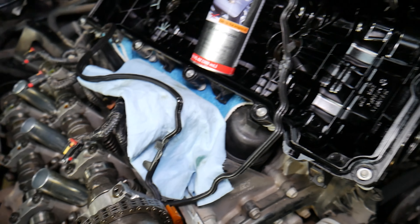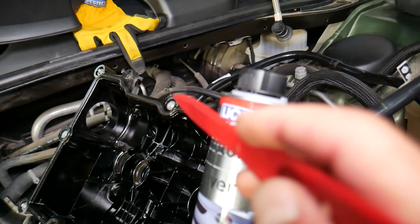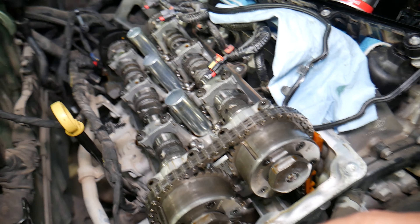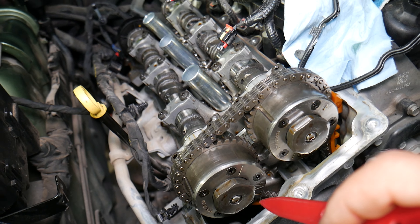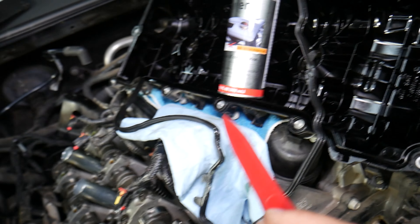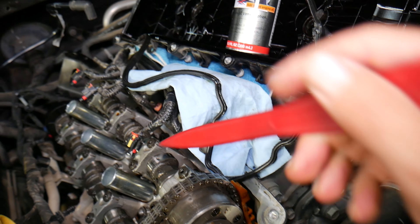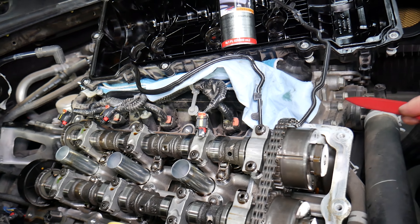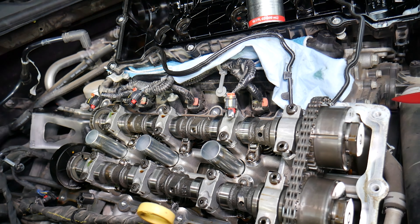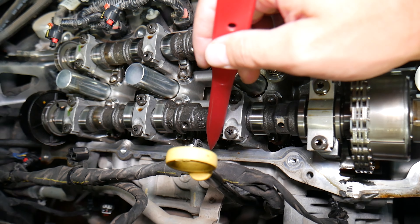There are two common mistakes people make when replacing the valve cover gasket that will cause another oil leak. This is the valve cover upside down — you can see the canal right here where the valve cover gasket sits, between the valve cover and the cylinder head, preventing oil from coming out of the engine. That gasket is exposed to extreme heat and will eventually become inflexible, flatten, harden, and can even crack or come out in pieces. This one has only 40,000 miles, so it's not bad yet.